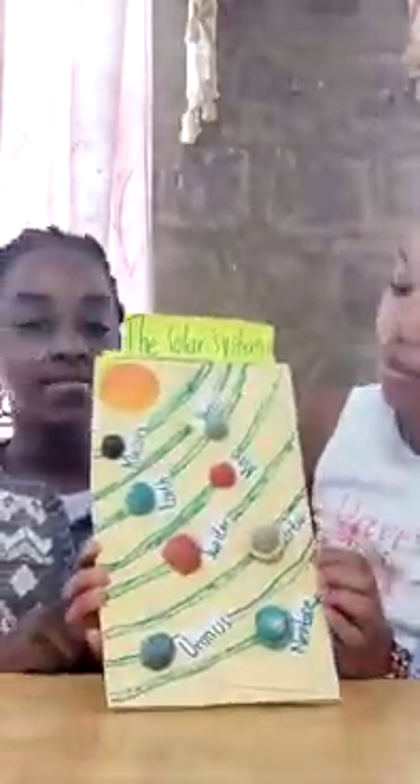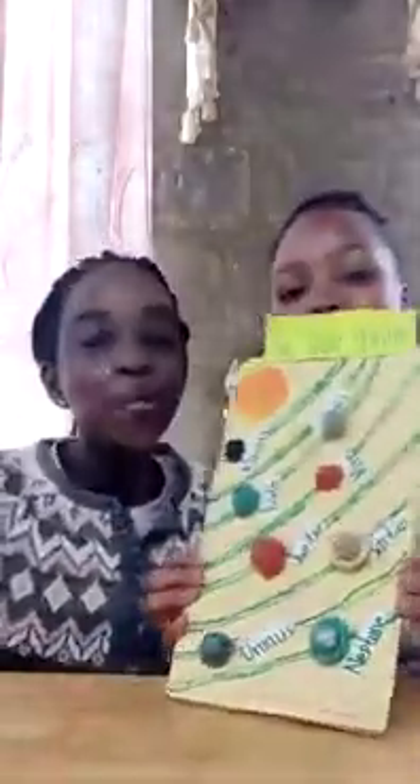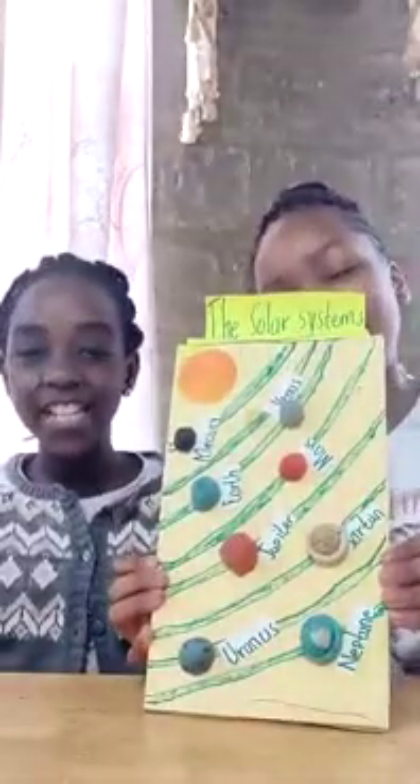The manila paper name tags are needed and we have already labeled everything. This is the solar system! We staple it together or glue it — our glue is running out so we'll stick it. Here is our solar system. Hope you liked it, see you next time, bye!